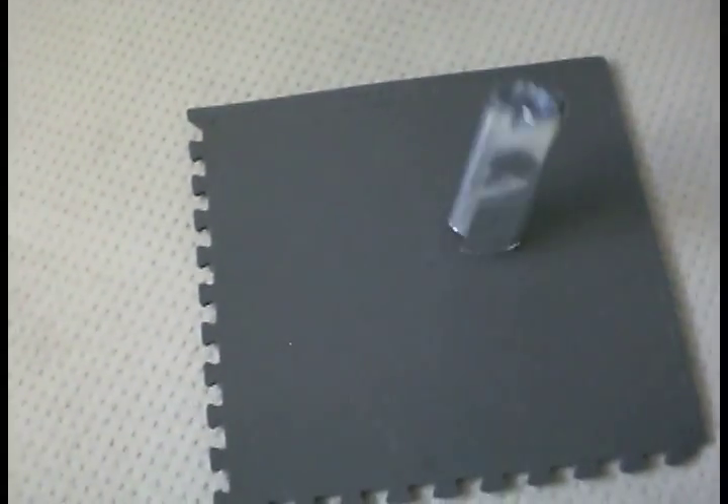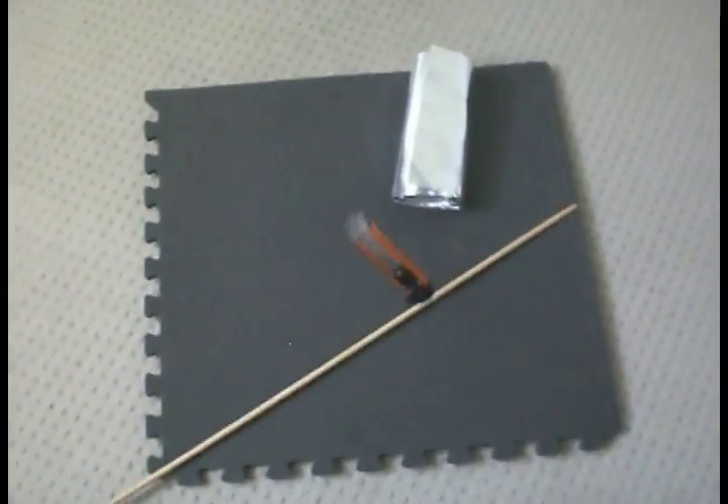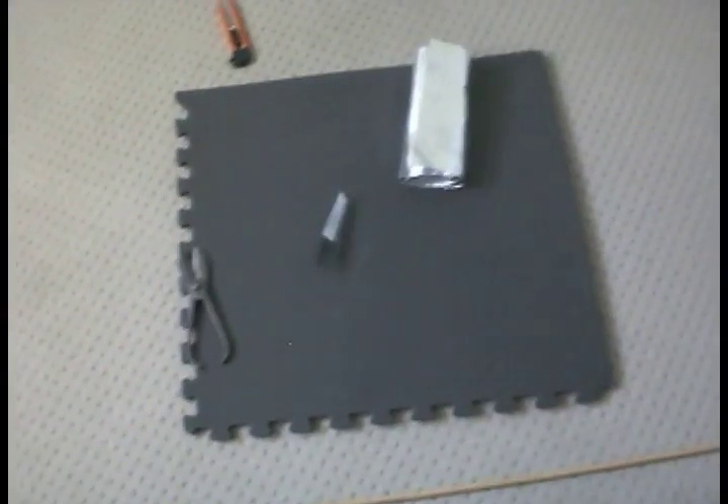Materials needed: EVA foam, tin, dowel rod, box cutters, sharpie, black and green fluorescent colored card paper — this will be for the flechettes. You can buy one of these large rolls of sheet metal or tin from a hardware store.